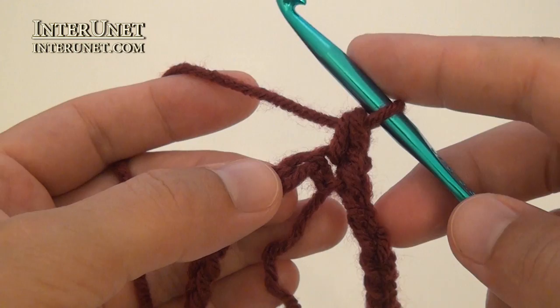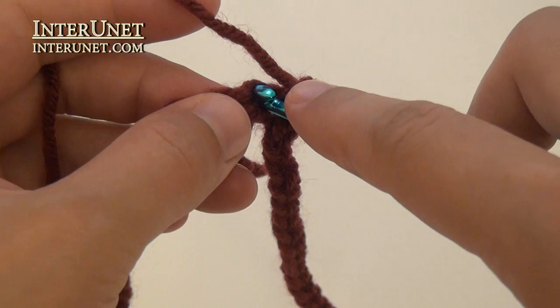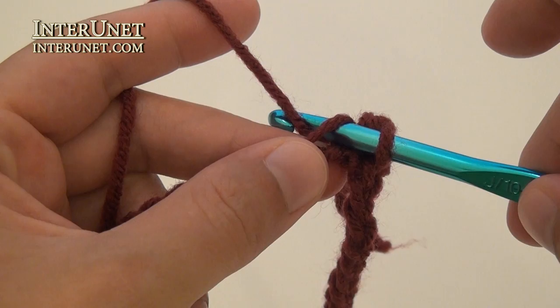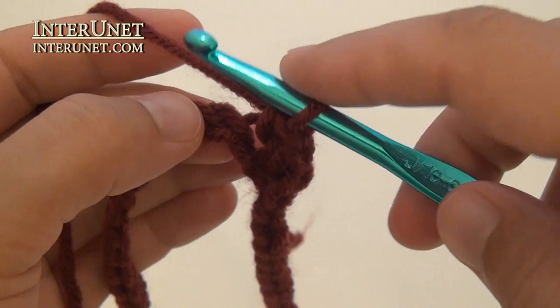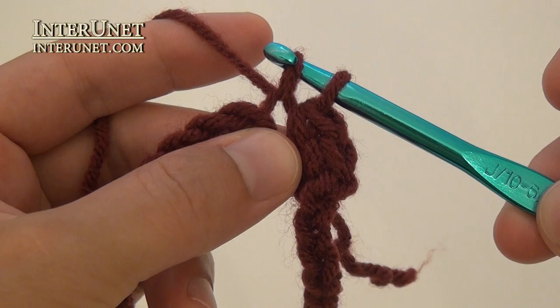Again, insert your hook into the following chain, pull the yarn through – two loops on your hook – and finish the single crochet. Continue that way to end of the round.